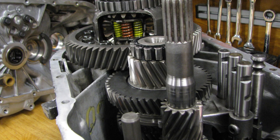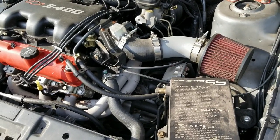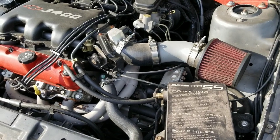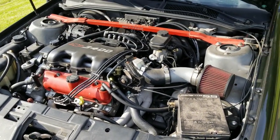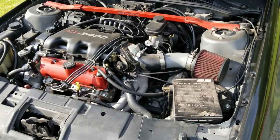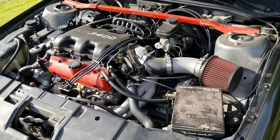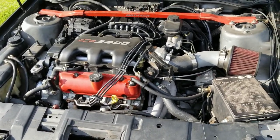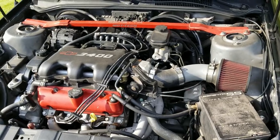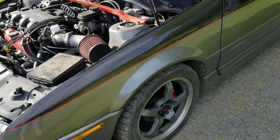I put a limited slip in from Engineered Performance. What you do is pop your factory limited slip out, send it to them, and they convert it by making clutches for it with the spring pack in between. This has got to have around 20,000 miles on it, and the last time I checked it still had 50-something pounds of breakaway torque from one wheel to the other — basically like new. The miles have not been easy miles.